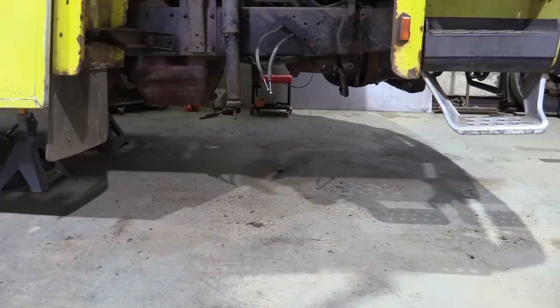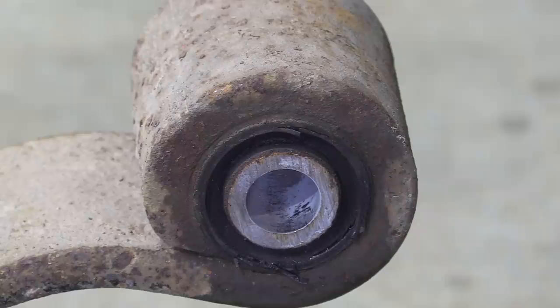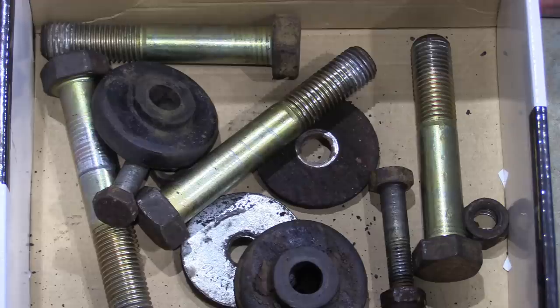We weighed this front axle assembly and found it to be 254 kilos — that's a quarter of a tonne, or 560 American freedom units. We were pleasantly surprised, nay shocked, at how easy it came out. You don't tend to see 35-year-old trucks with bolts in such good nick as these.